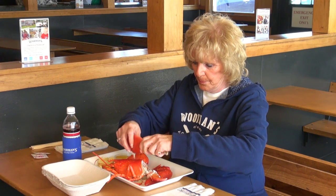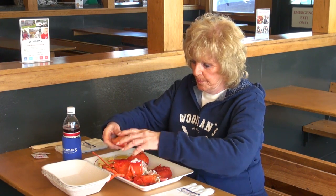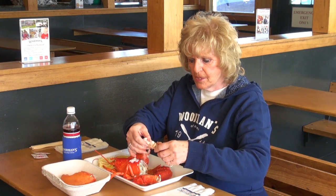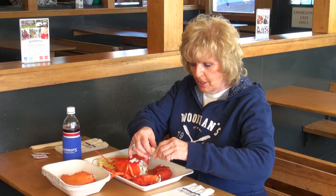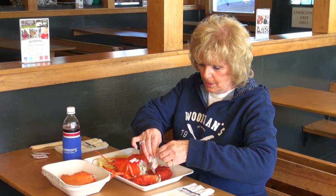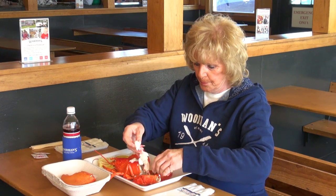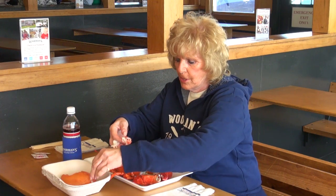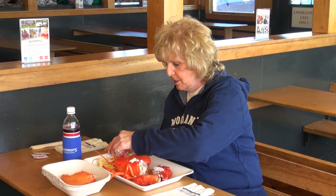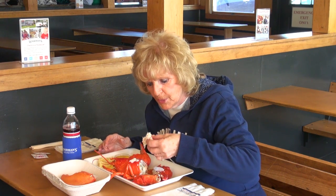Oh wow, this is a nice juicy lobster. Usually this time of year they're very hard shell, but for some reason I think we've got a pretty good one here that's a little softer, which is my favorite. Soft shell lobsters start shedding in July, so there's less meat but the meat is very sweet.